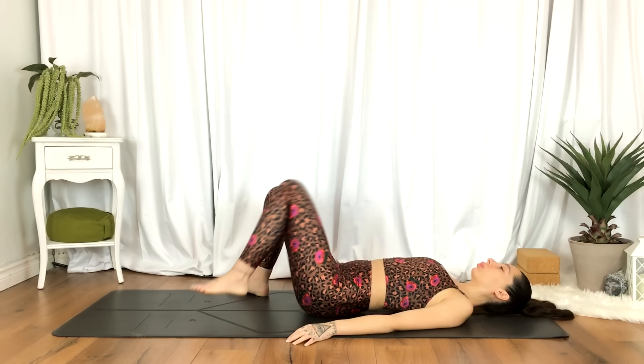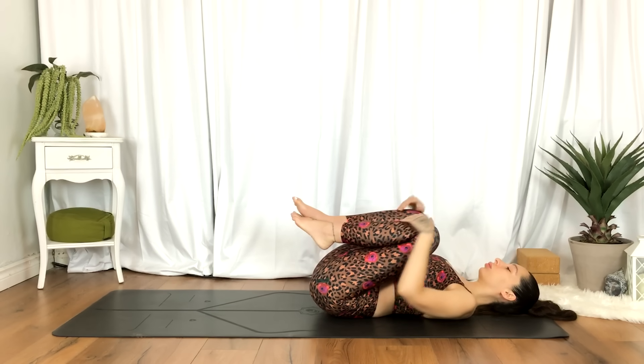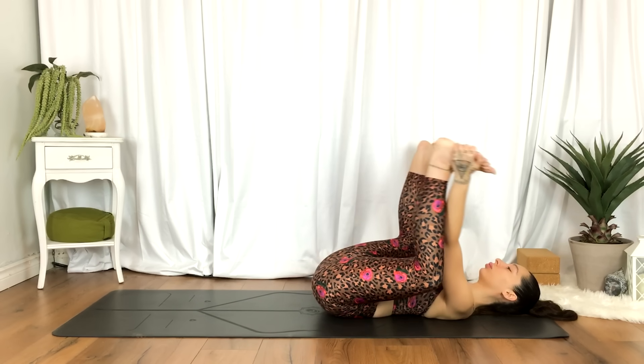And when you're ready, go ahead and hug the knees towards the chest, grabbing the outer edges of the feet resting here, or go ahead and open the feet for happy baby.